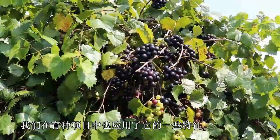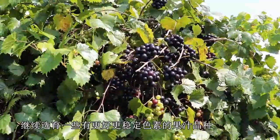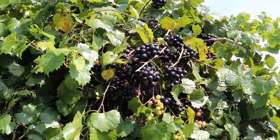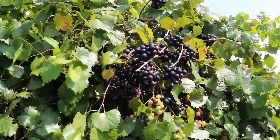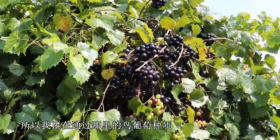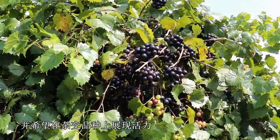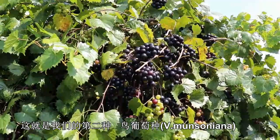We're using munsoniana in our breeding program. The two things we're looking at are getting better, more stable pigments in some juice cultivars, and bringing in vigor into our vines — some of our newest selections really don't have the vigor I'd like. So we're crossing munsoniana in to get a little more variability and hopefully bring up the vigor in the crosses.